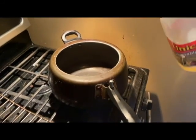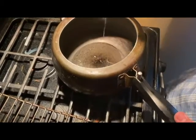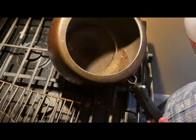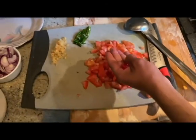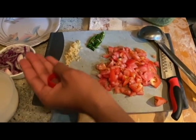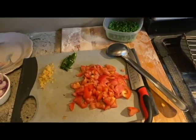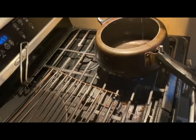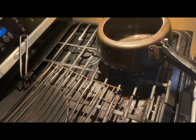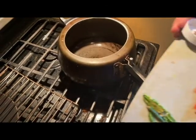Hello guys, welcome back to another video. In today's video I'm going to teach you how we make veggie pulao with just a few ingredients: tomato, green chili, ginger, onion, green peas, and rice. That's it — nothing else. The rest depends on your hand and taste.